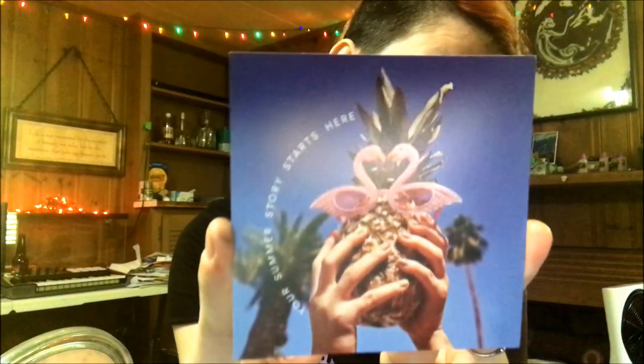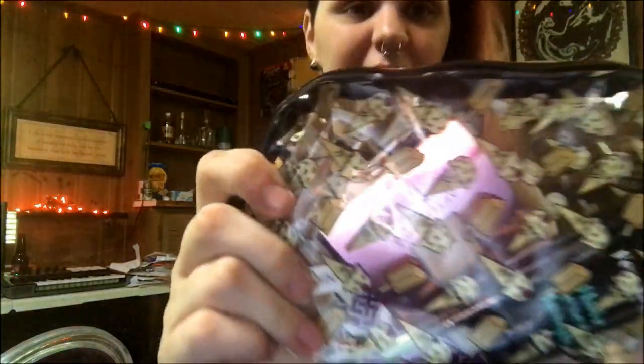By now you guys should know how my Ipsy unbaggings go, so I'm just going to go ahead and open this and see what's inside, then do a makeup look with it. It's wrapped in tissue paper — it says 'your summer story starts here,' a really cute card. The bag is clear with little ice cream cones and popsicles on it, kind of like an elementary school pencil bag.